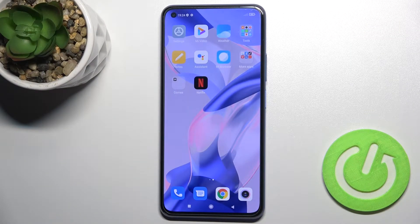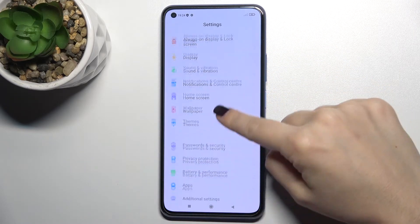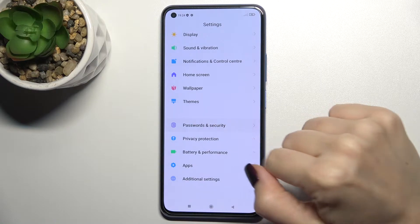Welcome. Today I'm with the Xiaomi 11 Lite 5G NE and I'll show you how to remove the SIM PIN from the SIM card on this device. So first you should go to Settings and now just scroll down to Password and Security.